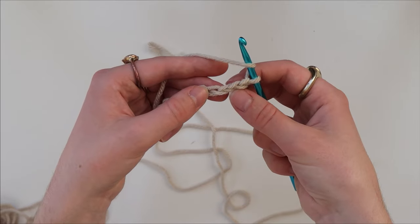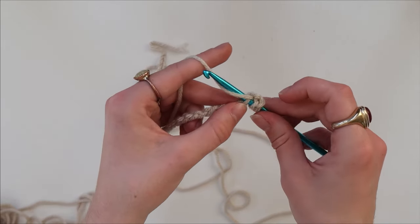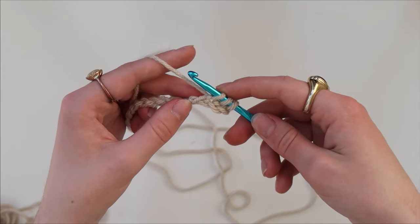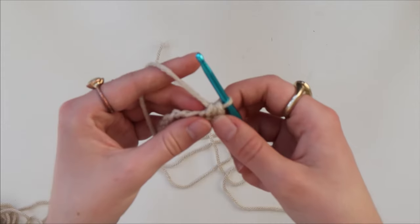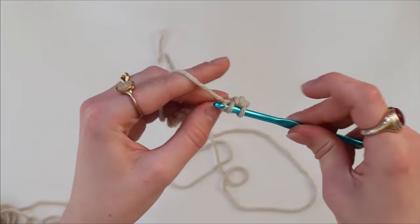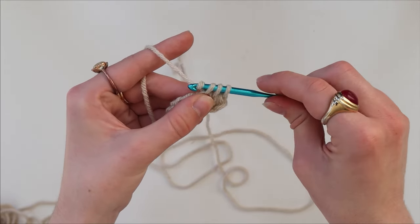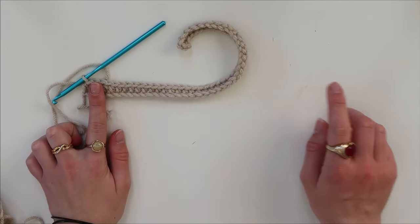Essentially: yarn over, put the hook in the second loop from the chain, yarn over again, pull through, then yarn over and pull through all three loops. I'll go through that again — yarn over, putting it in the next chain, yarn over again, pull that through the loop, yarn over and pull through all three loops. You want to do this in each stitch all the way to the other end.